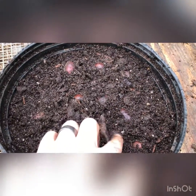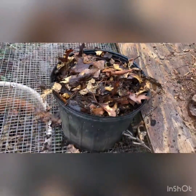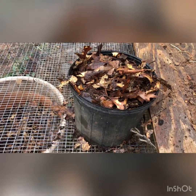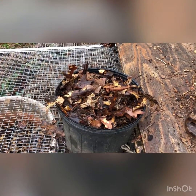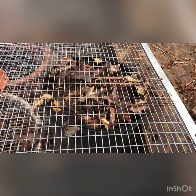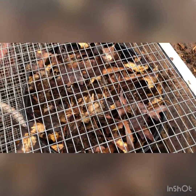Now, just to simulate the forest floor where they would normally be coming up, I'll put on a thick layer of leaves and they're all set. I'll go get a piece of metal to cover the top up and show you the final product.